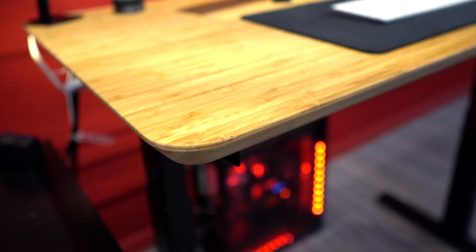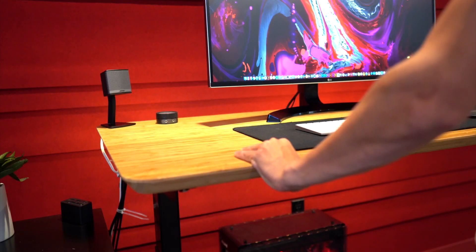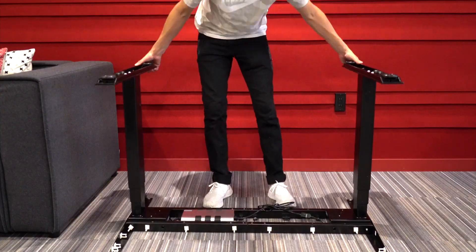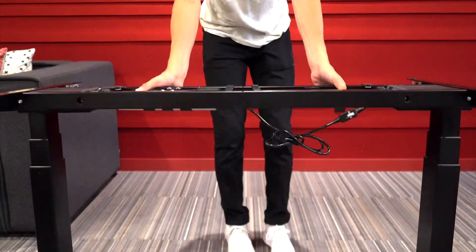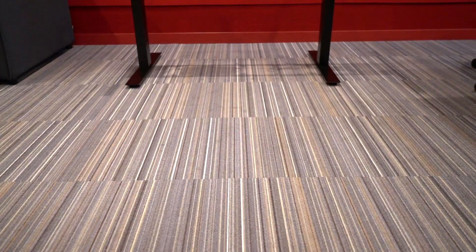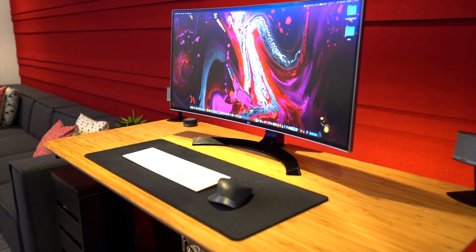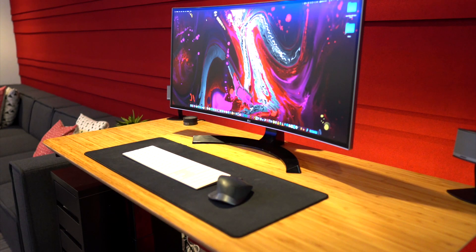The main pros for me: number one is its sturdiness — absolutely no wobble when in the standing position. Plus the frame is an absolute beast. It's pretty heavy, which does make it awkward to move, but once it's all set up I've come to appreciate that it's not going to break easily, and the weight just adds to its stability.